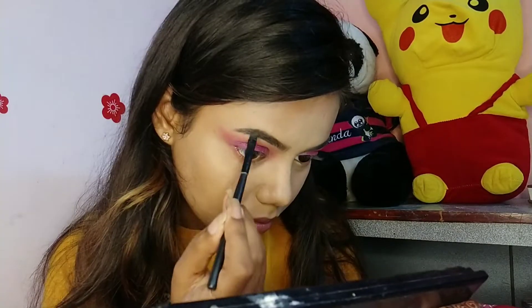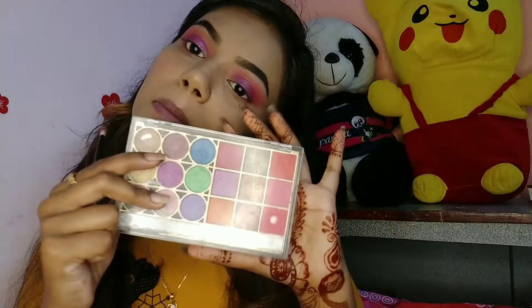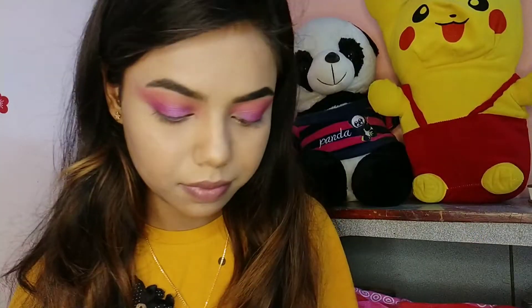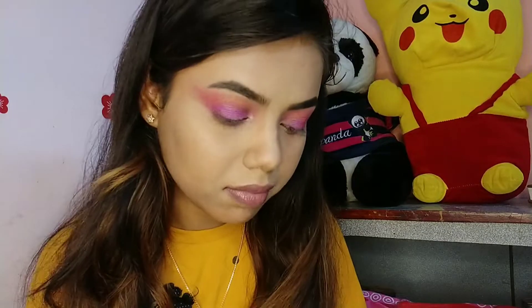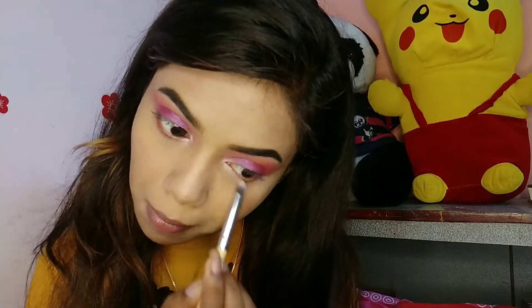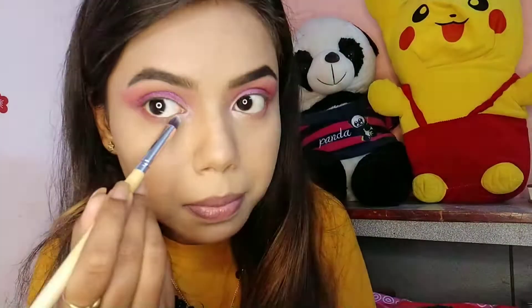I'm also filling the front part of my brows with the gray shade only, not mixing the black shade with it. Next using the same palette I'm taking the purple shade, a dark pink, and dark purple shade. I'm also using a very light shimmery pink shade and applying it on my inner corners and lower inner third of my eyes to blend the lower lash line in that area.